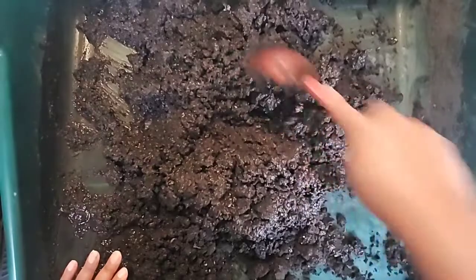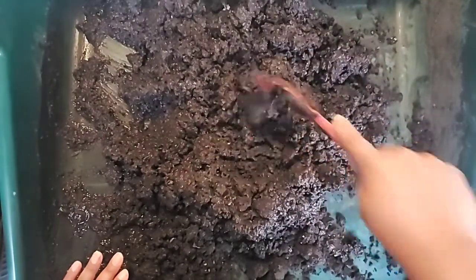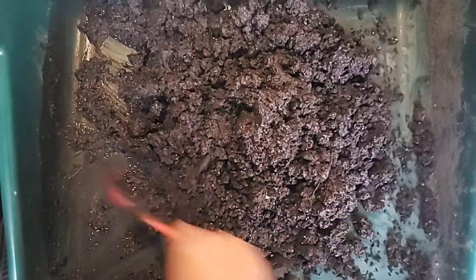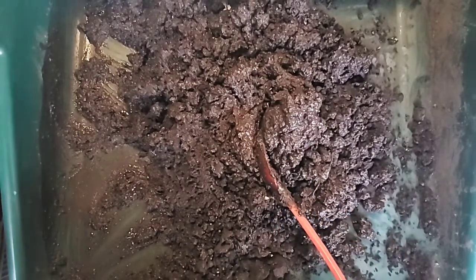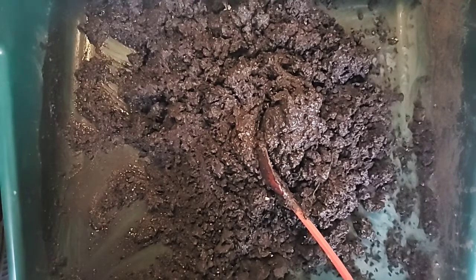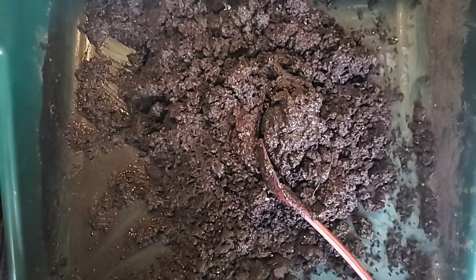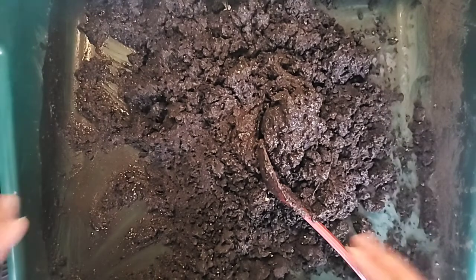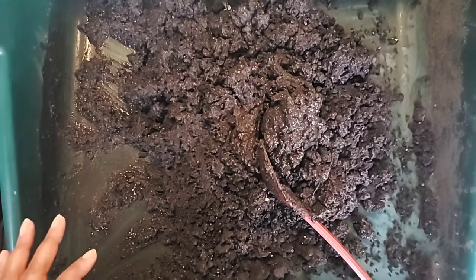I'll show you a simple recipe — simple in that it is simple to put together, though not simple as in you have everything sitting in your house. One batch will fit into a massive tote — one of the longest, largest Rubbermaid-type totes — and then you can use it as necessary. The mixture is garden soil, compost, something called greensand which helps keep water in the soil block so you're not watering as often, perlite, bone meal, blood meal, and lime.